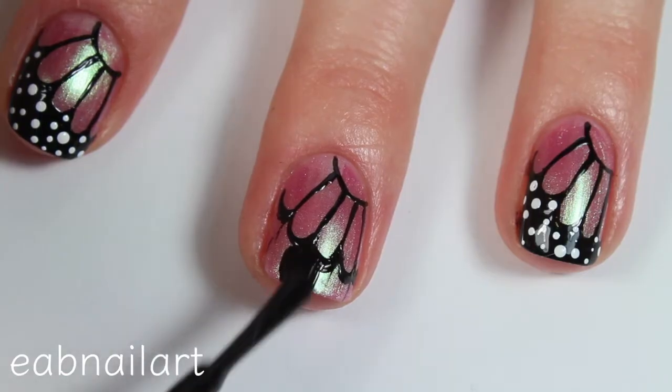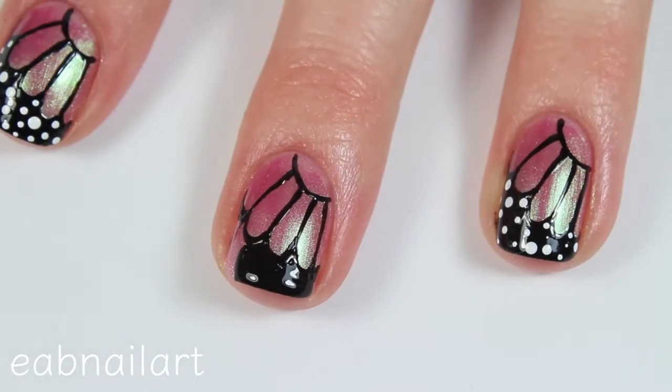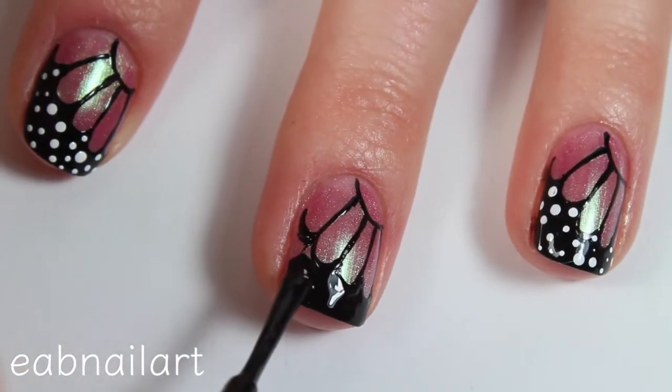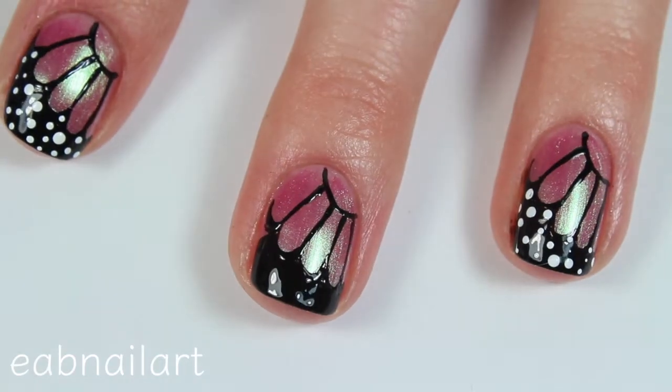Once that is done, I'm taking the brush of my black nail polish and filling the rest of it in. Then for the areas where I couldn't get really precise placement, I'm taking a smaller nail art brush to fill in those areas and get precise coverage.